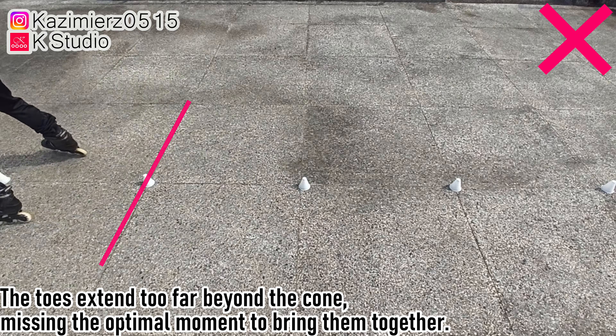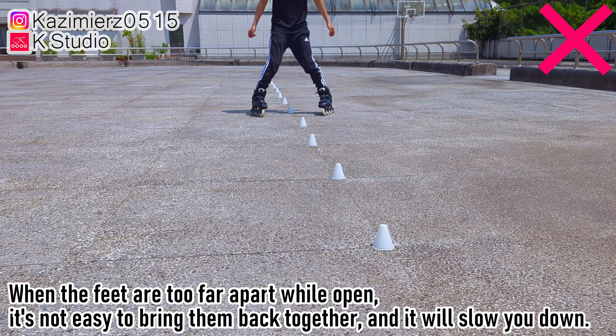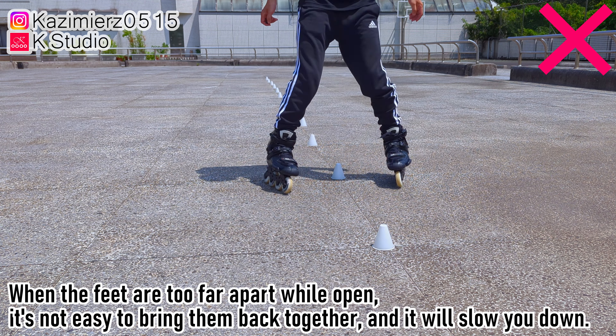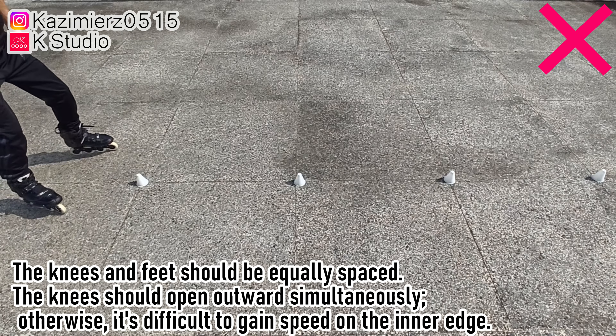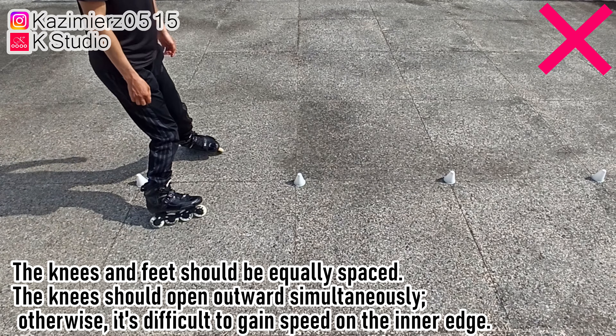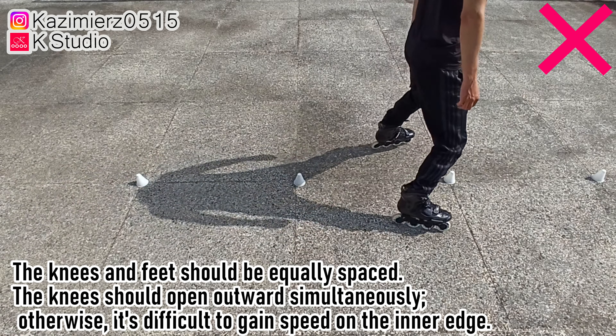Step 7: When the feet are too far apart while open, it's not easy to bring them back together, and it will slow you down. The knees and feet should be equally spaced. Step 8: The knees should open outward simultaneously; otherwise, it's difficult to gain speed on the inner edge.